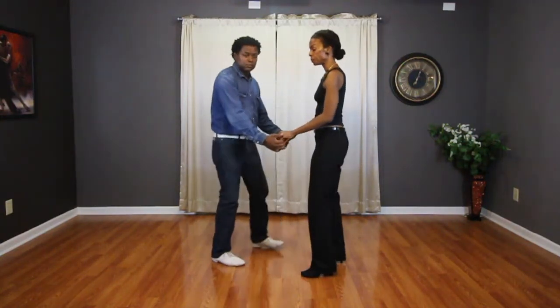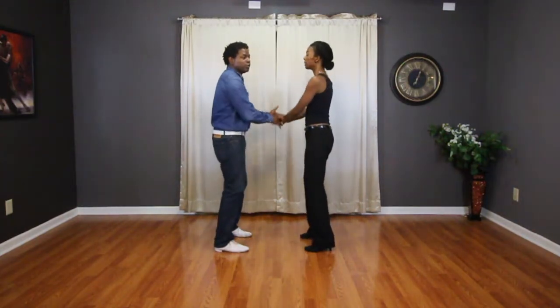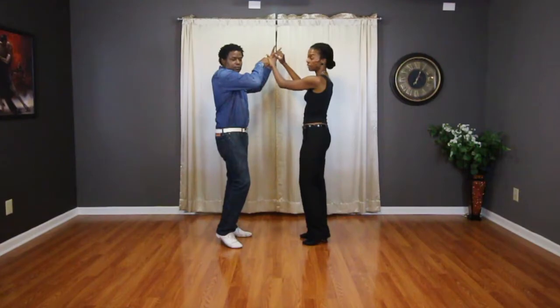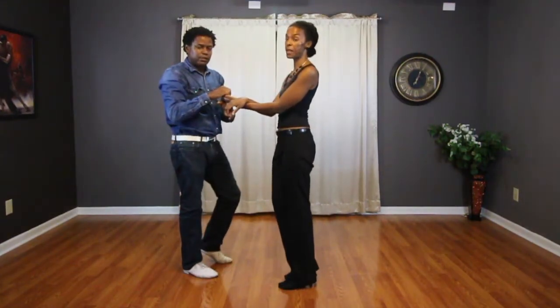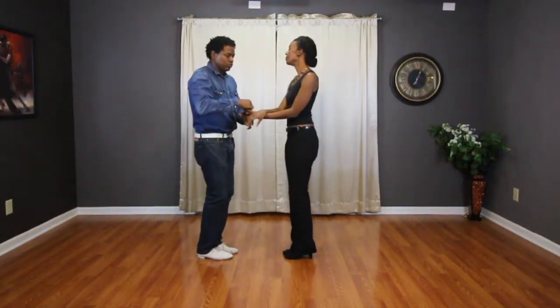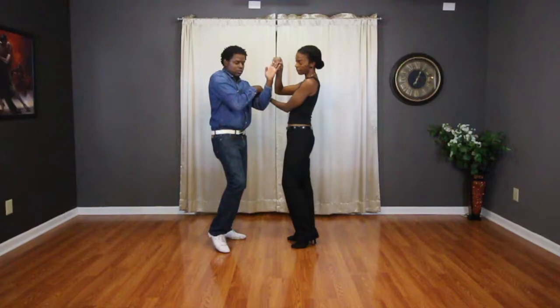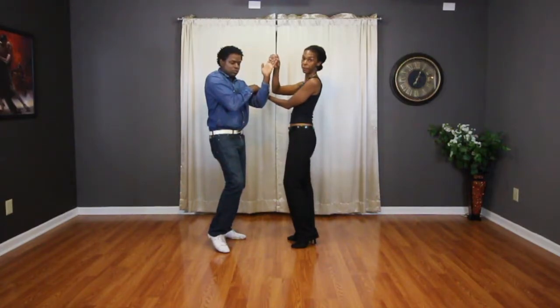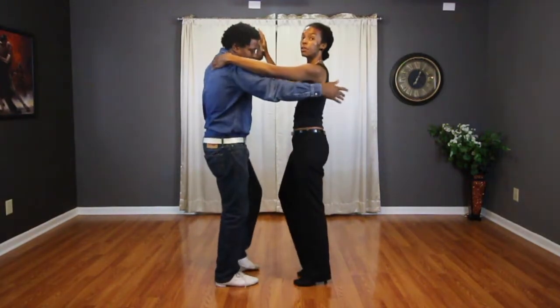We started doing the basic step: 1, 2, 3, with both hands on 4, turn the lady, 5, 6, 7, tap 8. Basic: 1, 2, 3, tap 4, mid-turn — remember you got that one right hand to the elbow, left hand is the only one that lifts — mid-turn, 5, 6, 7, close position.